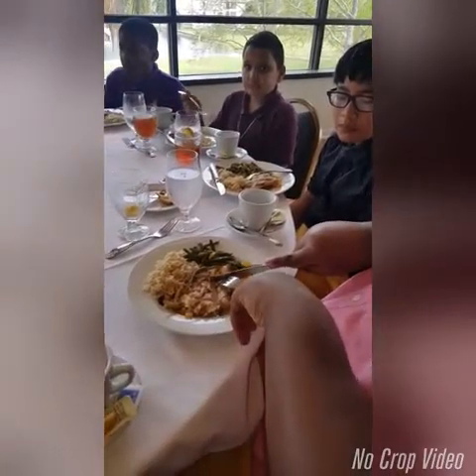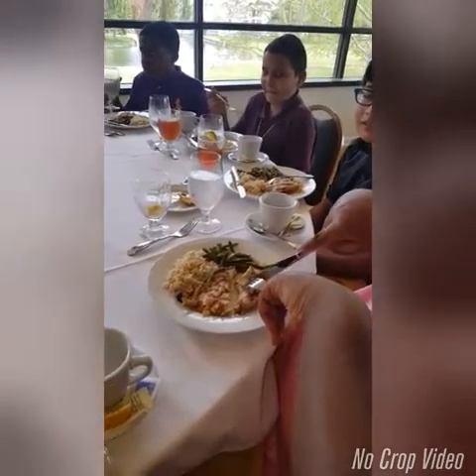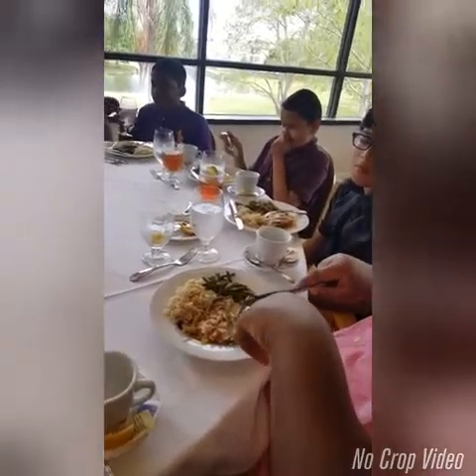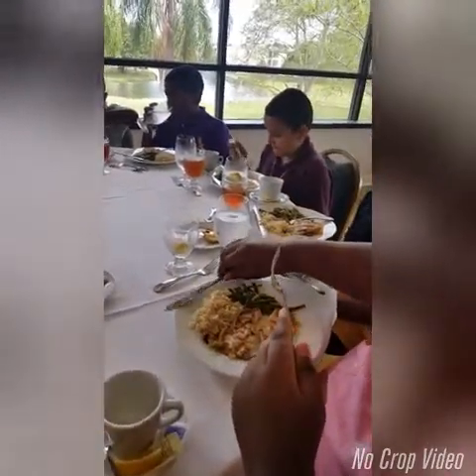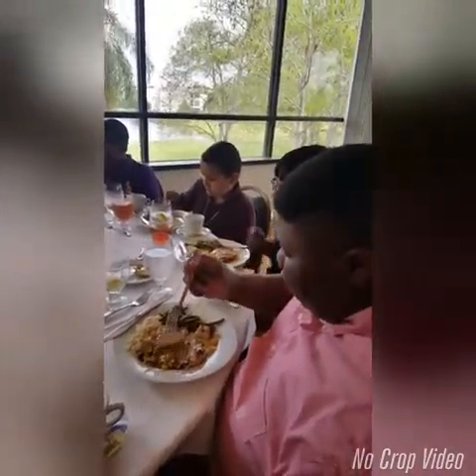We only cut one piece at a time, but since you've already cut about six, you want to place your knife at the top of the plate. And then you switch hands if you're right-handed and proceed eating. Enjoy your meal.